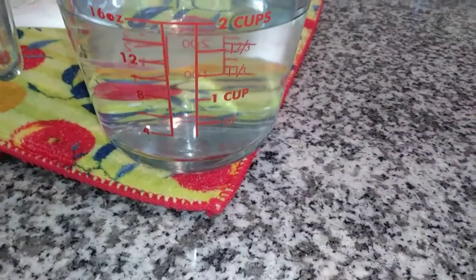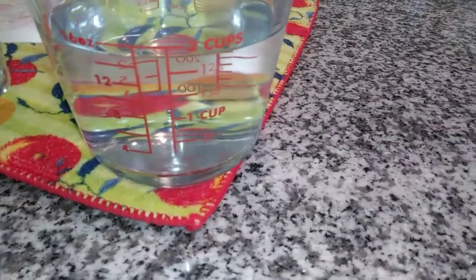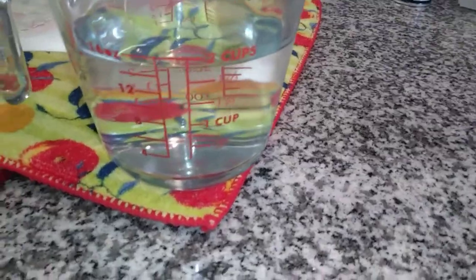I have some distilled water that I made in a previous video — distilled water according to the manufacturer's recommendations. Here I have my Dooney and Bourke bag and it is quite filthy inside.